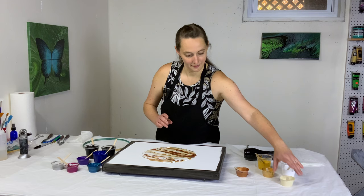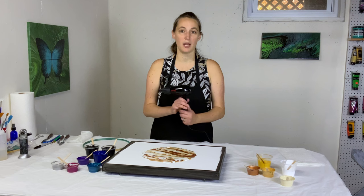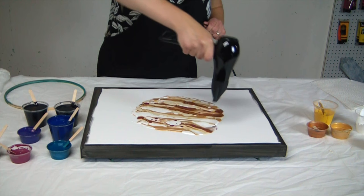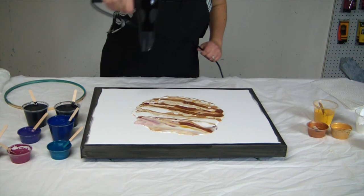I think this will be great. So I've got my little MHU hair dryer. Love this thing for detailed pours. Let's go ahead and blow it out.